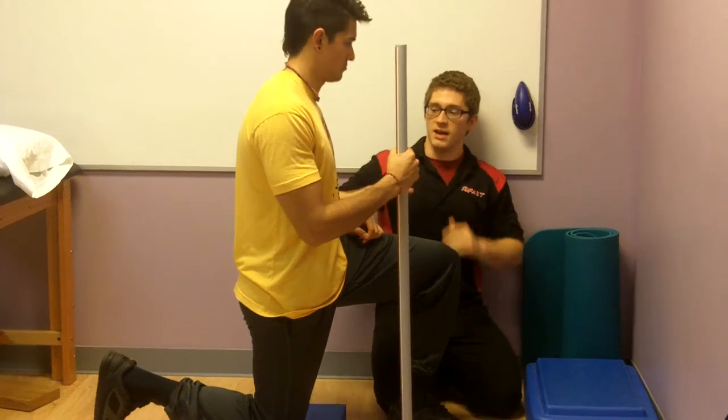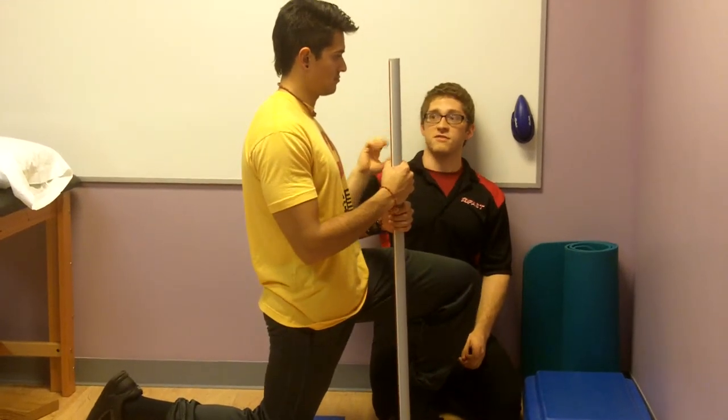Some of that motion comes from the back, and you're just developing instability.